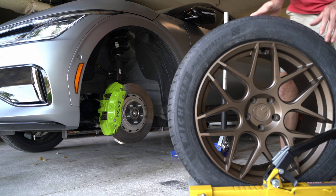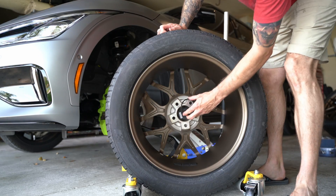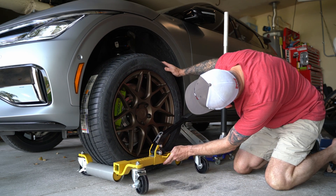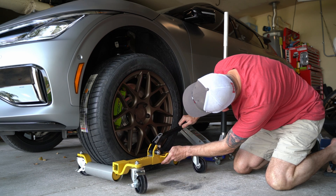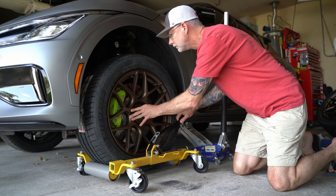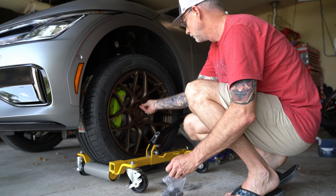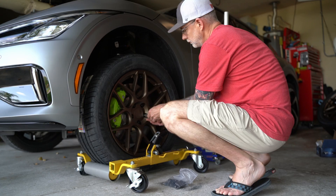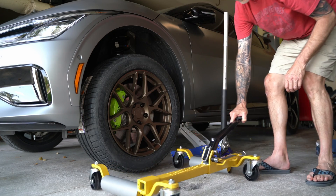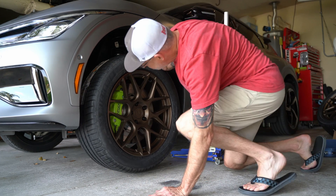Now I'm ready to put the new wheel and tire combo on. I'm putting the adapter ring on and aligning the holes with the lugs. This little wheel dolly from Harbor Freight makes that super easy. I'm going to hand tighten down the lugs and do the test fit process. I want to make sure the wheels, including the wheel weights, clear that big brake caliper in the front and that I'm not hitting any suspension parts.